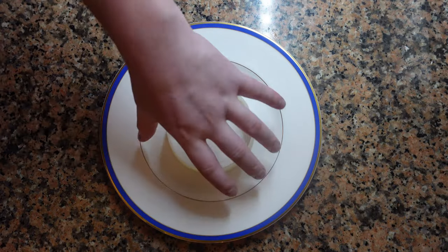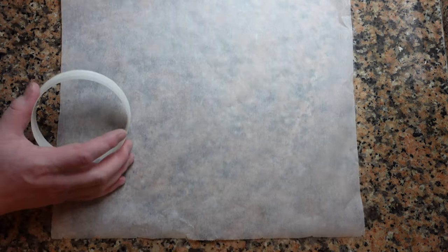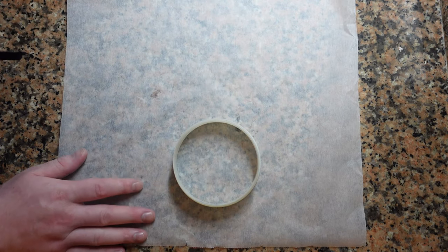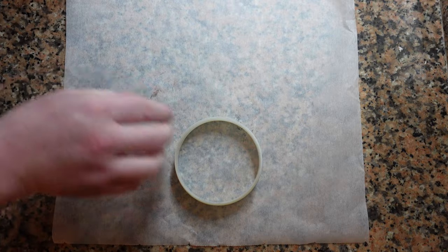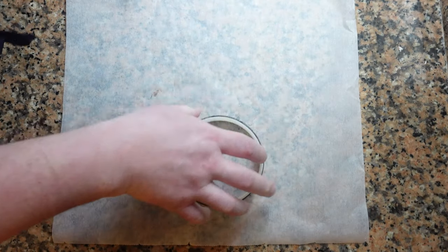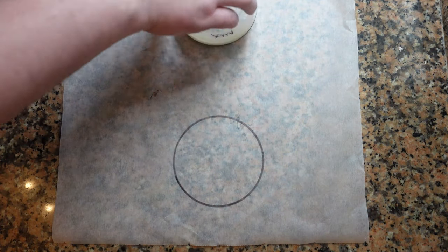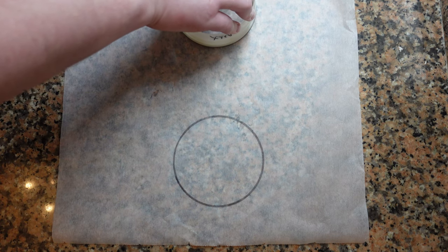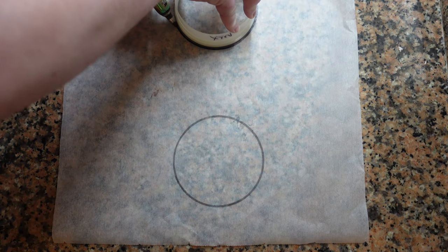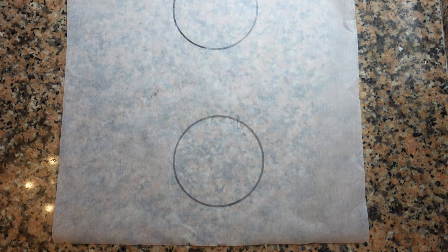The first step is to take the plate that we plan on using, decide on what size you'd like the carpaccio, and find a circle the same size and use it to trace. We're going to take some parchment paper and make two circles using a sharpie — one for the dorade and one for the foie gras. You also want to do this in a cooler environment; to prepare this whole dish you want to avoid any heat whatsoever.